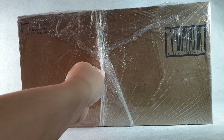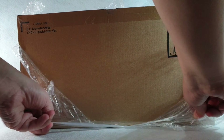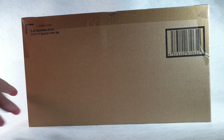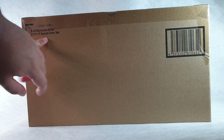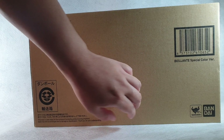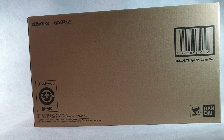Without further ado, I'm going to take off this plastic wrap and unbox the figure. Right out of the box, this is what the brown shipping box looks like — it has a label for the SH Monster Arts Biolante Special Color Version and some packaging information on the back.